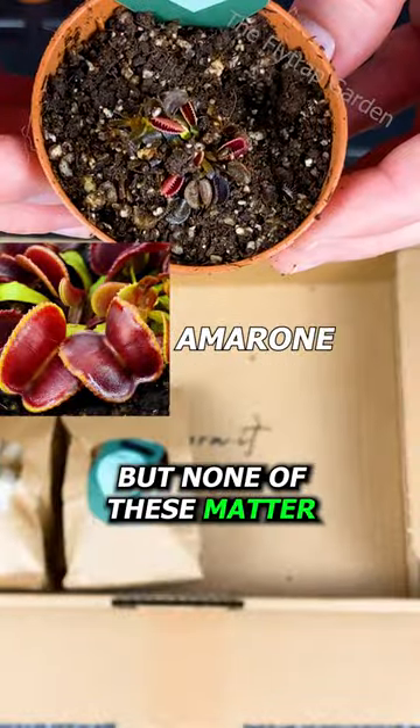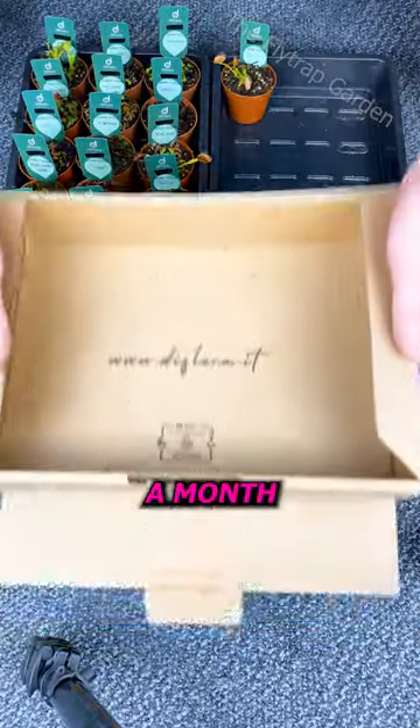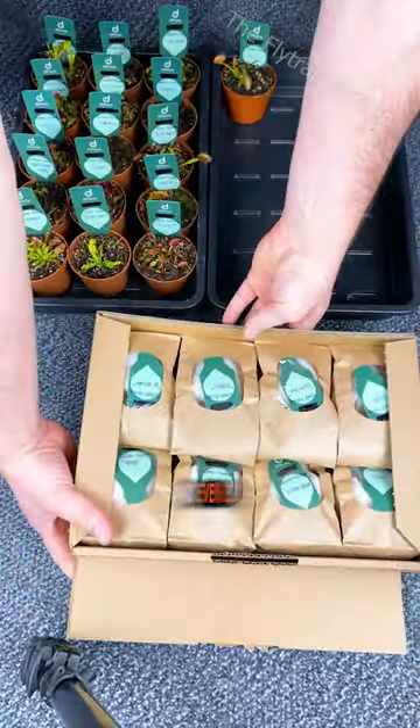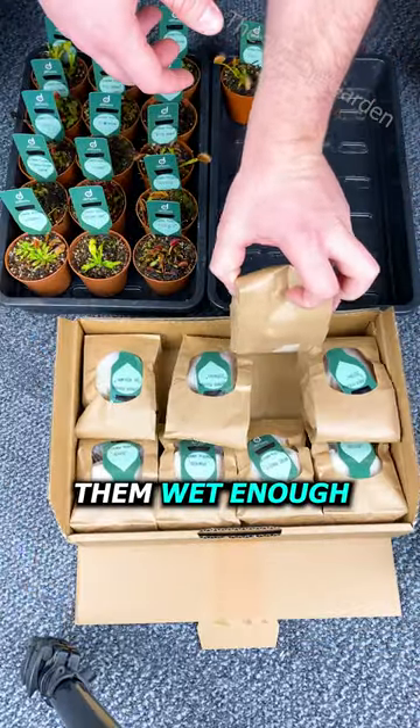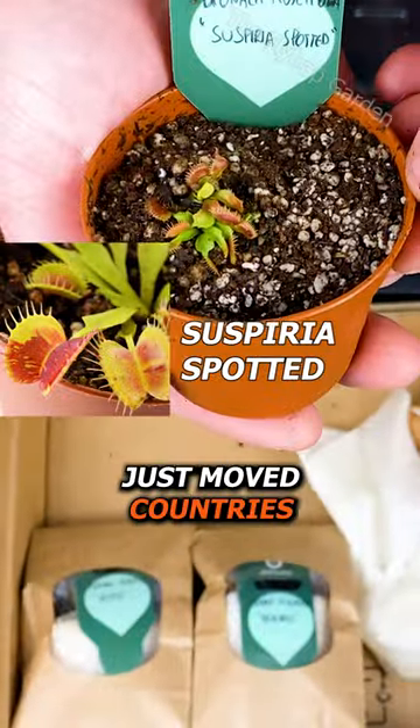But none of these matter if your plant isn't healthy enough. You see, healthy plants can go up to a month without sunlight, food, and even soil if you keep them wet enough. And these plants were packed so well that they didn't even notice that they just moved countries.